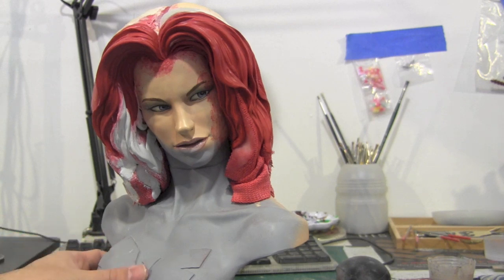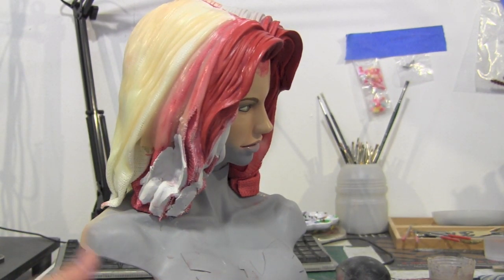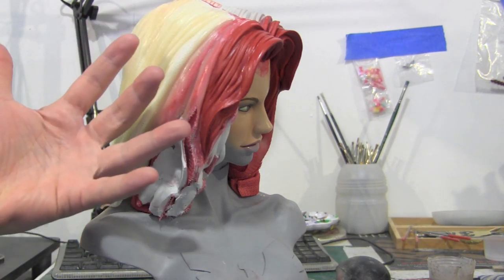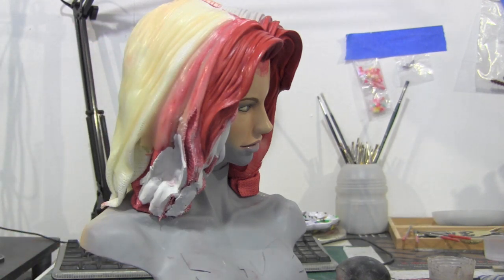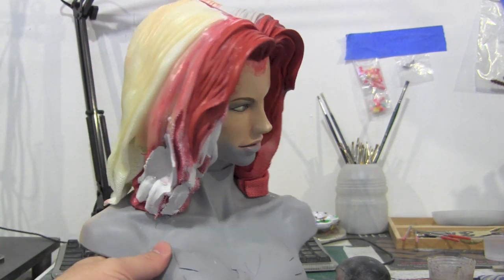Hopefully you guys are liking the way it's coming out — it's a lot of fun, nice good experimenting. Like I said, if this was all filled in with Aves, that would be like four pounds right there. But at least with this built out, it's kind of like how glass statues are rotocasted — this is kind of the same principle. It's kind of hollow, but it works out pretty good.